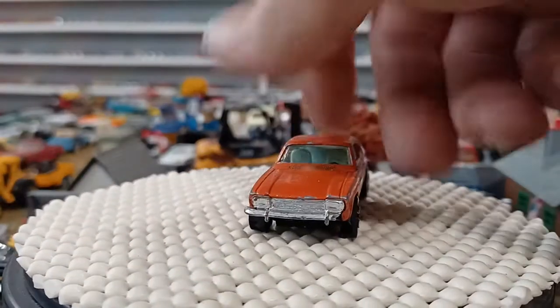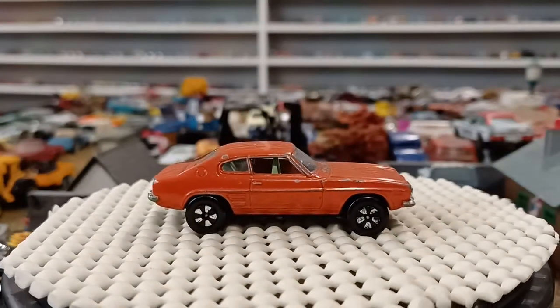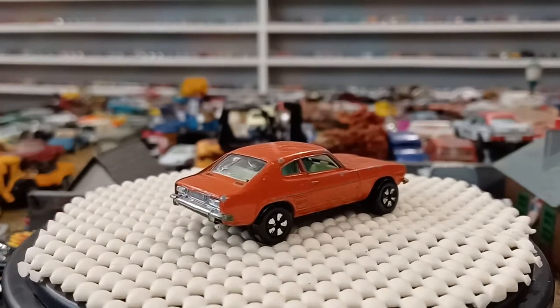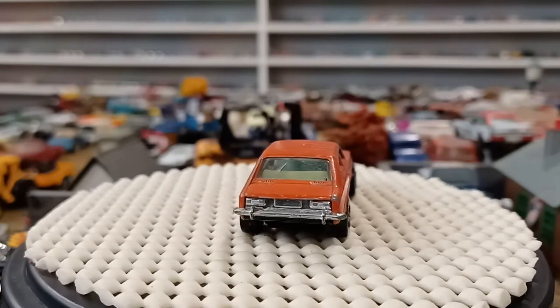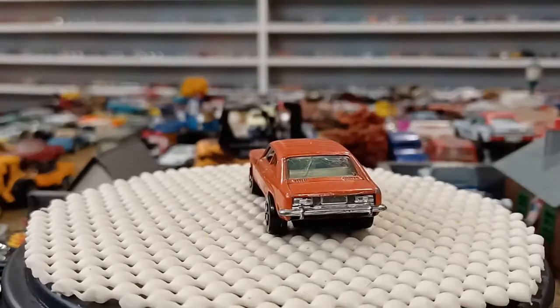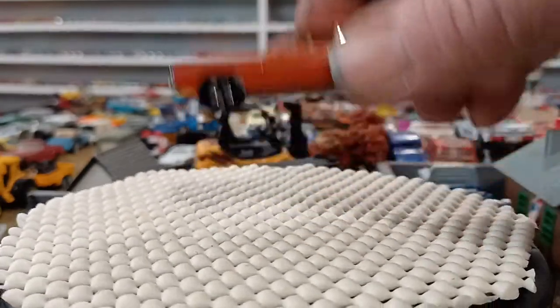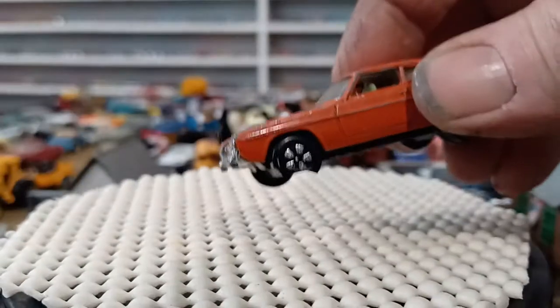It's a Ford Capri. This car is in nice shape. This Play Art is actually kind of hard to find now. I have a bunch of Capris in Matchbox. There is one problem with this one — you can see the wheel is broken here on the bottom half.